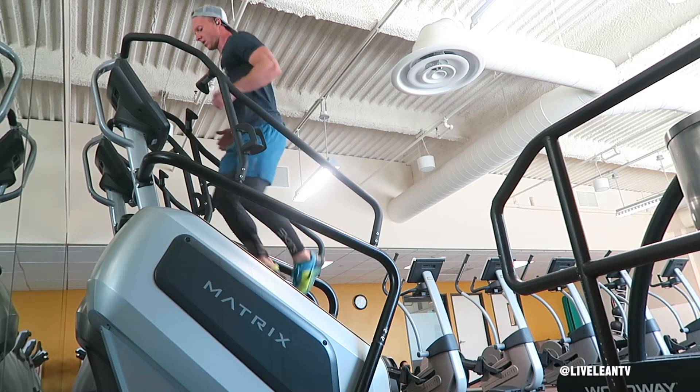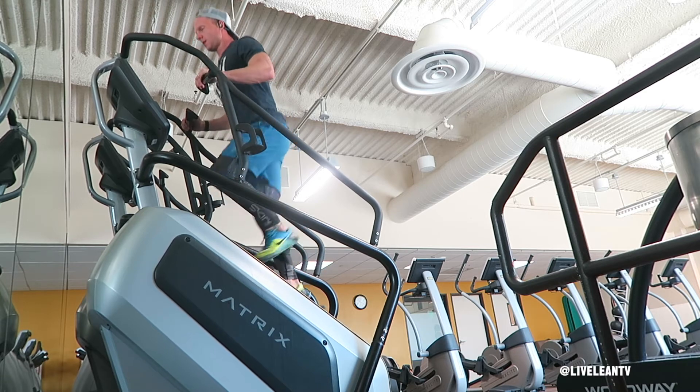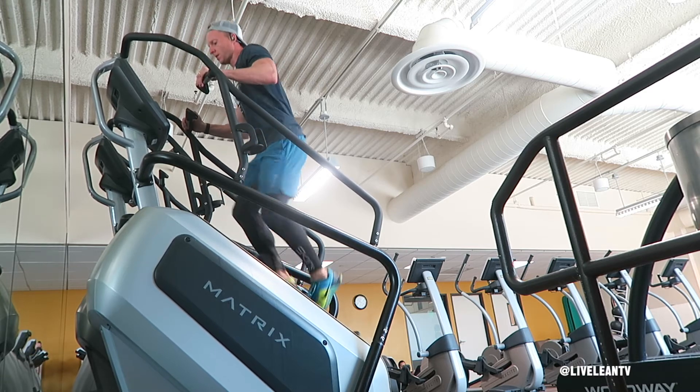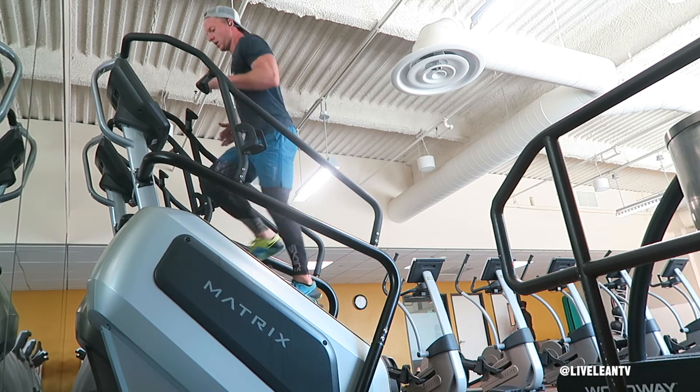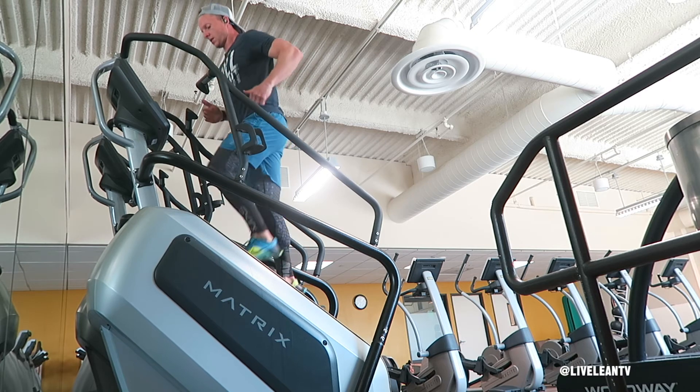If you're using a stair climber cardio machine, although it's best if you don't use the handles, for safety reasons, if you're not as coordinated, hold on to the handles during the high-intensity sprint. Once you're more comfortable, you can consider letting go, but do this at your own risk.